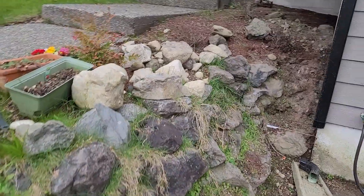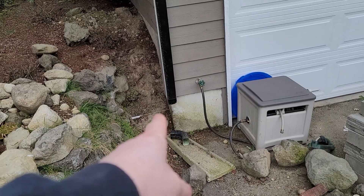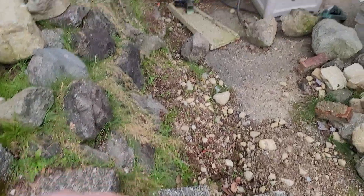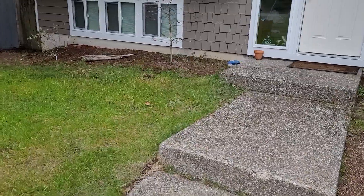We're going to come off of here and just kind of curve it. So we'll come here and just kind of curve it back in. And we'll do another one here.